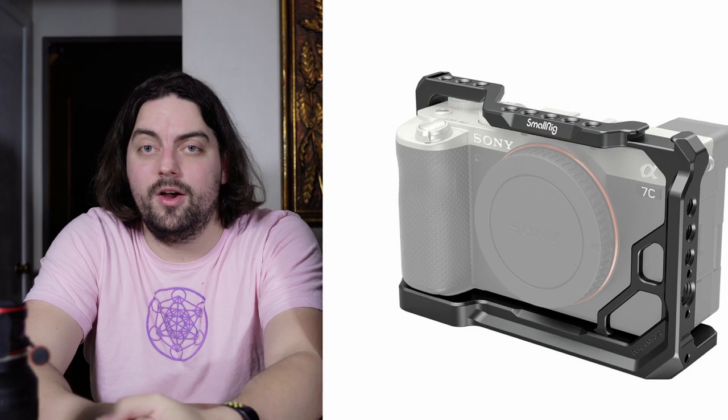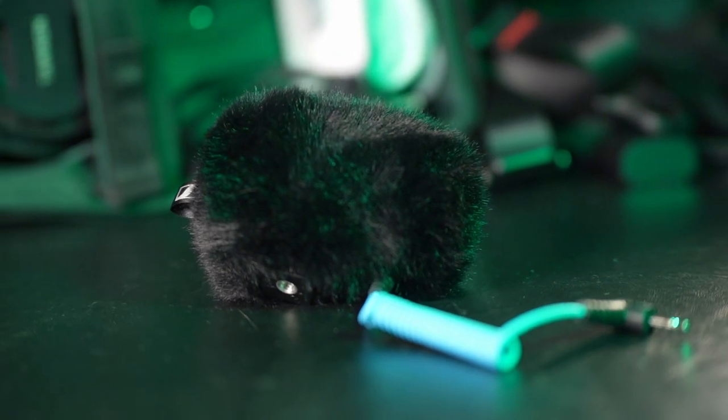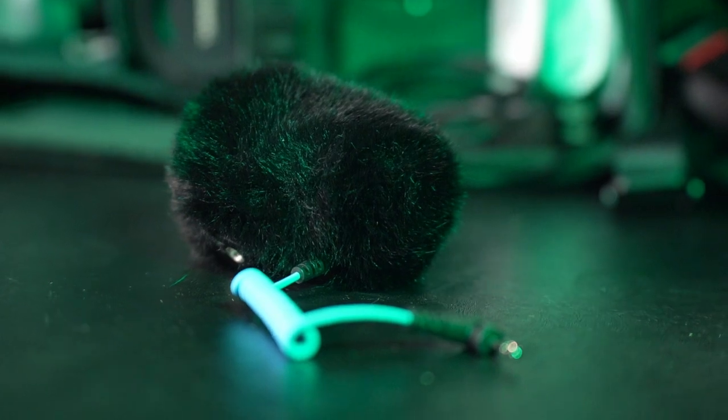Rounding out the camera, we have what is attached to it. We have a Small Rig camera cage on the camera, and then attached to that is the Sennheiser MKE 200. That is the audio you are hearing right now. The reason I went with the Sennheiser MKE 200 over things like the Rode VideoMic Pro is a lot of aesthetics — I like how it looks, I like how the dead cat looks, and it's smaller.